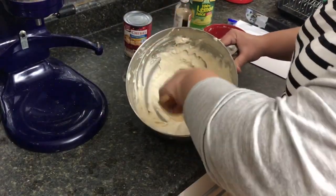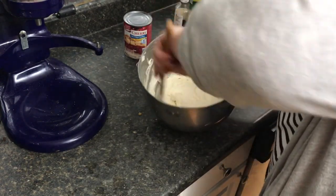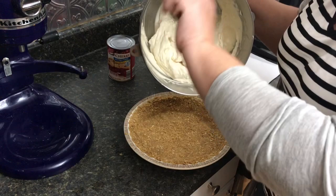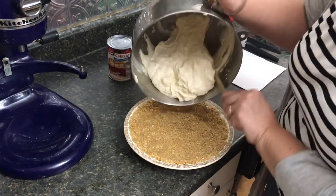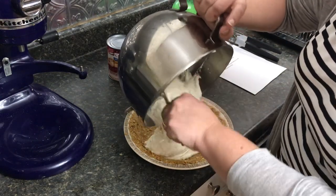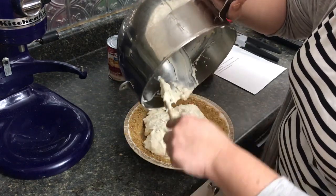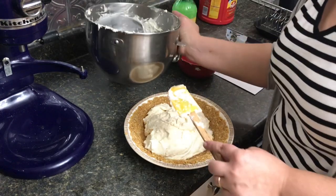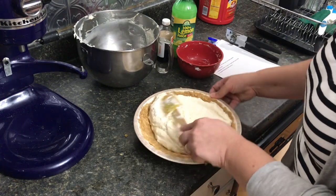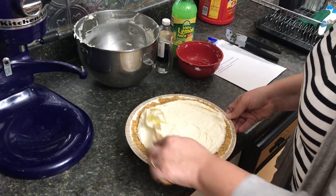I'm mixing the last few strokes by hand to get out the little lumps. Now we're going to get our pie crust out and pour this into the pie crust. We'll smooth this out and then put it in the refrigerator for at least an hour — but probably two hours would be better.